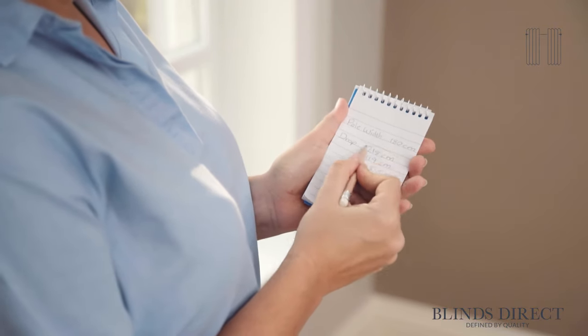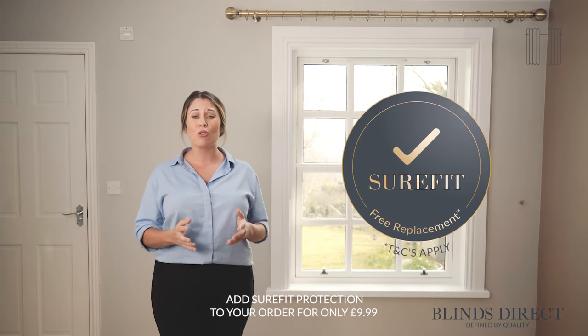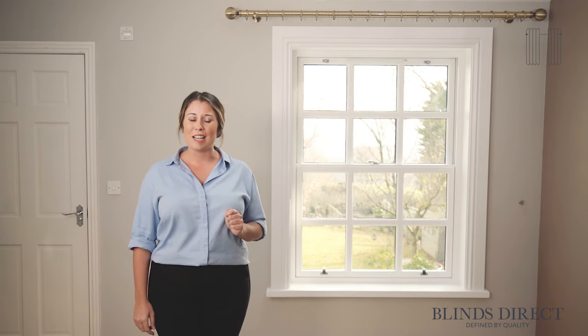These specific measurements are the ones used to purchase your new curtain. We will do everything else to make sure your curtains are lovely and full, so you don't have to worry about a thing. For further peace of mind, you can also choose to add our sure-fit guarantee to your order. With our sure-fit guarantee, we will replace any incorrectly measured products at no extra cost.